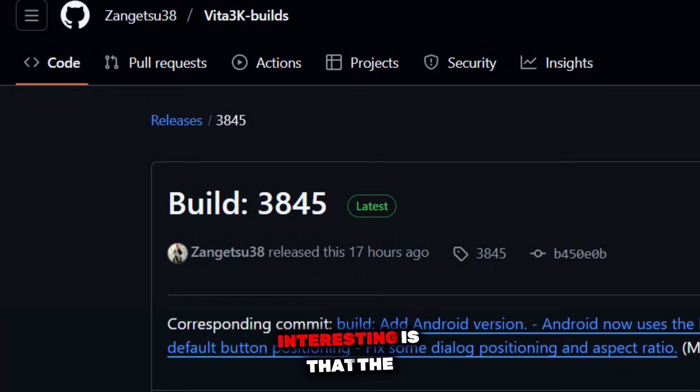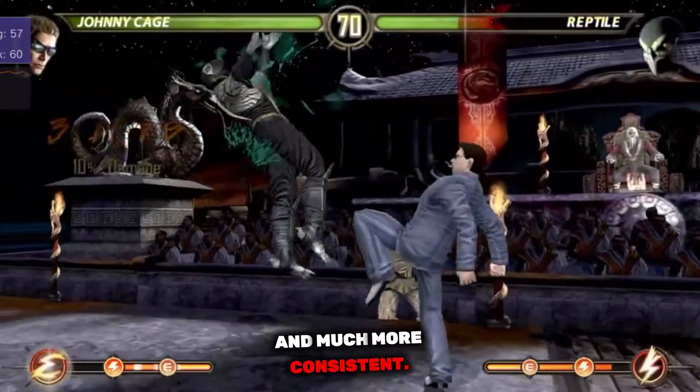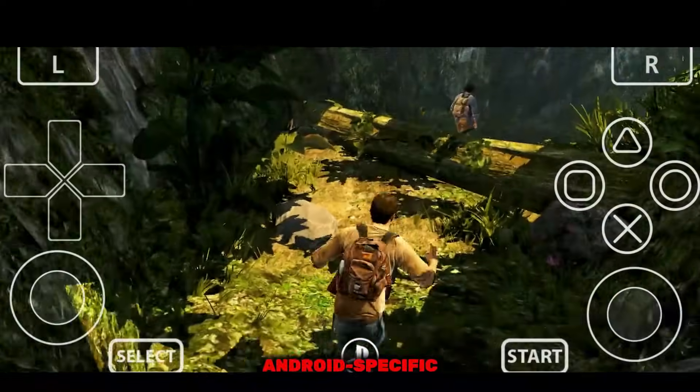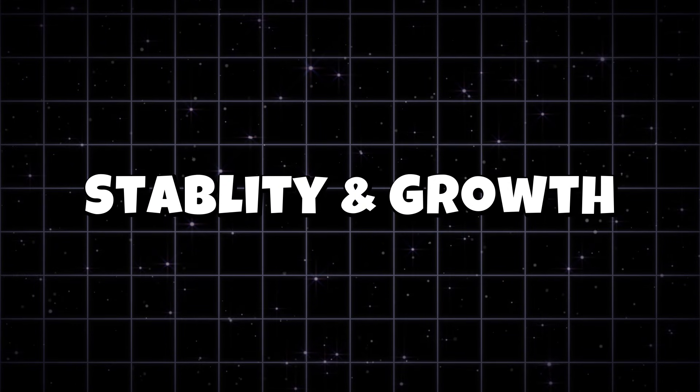What makes this release even more interesting is that the Android version is now fully merged into Vita 3K's main master codebase, making future updates faster, cleaner, and much more consistent. The developers themselves have confirmed this update includes massive Android-specific performance boosts and new features. Build 21 focuses on long-term stability and future growth.